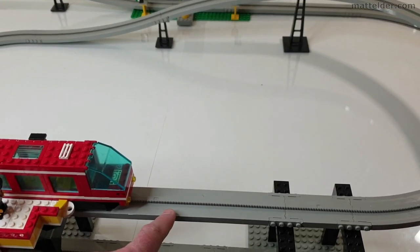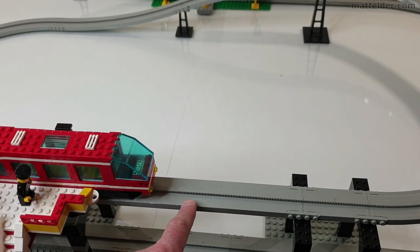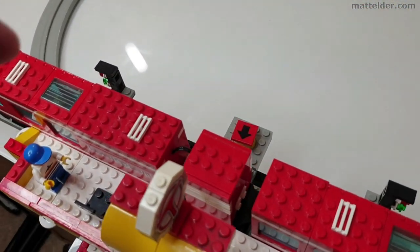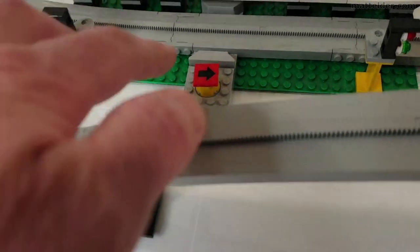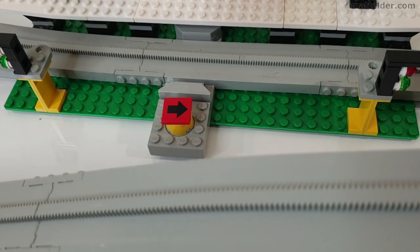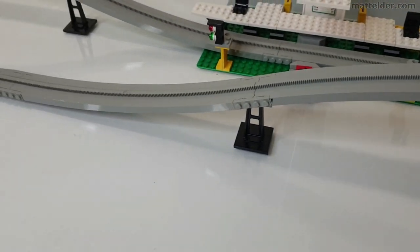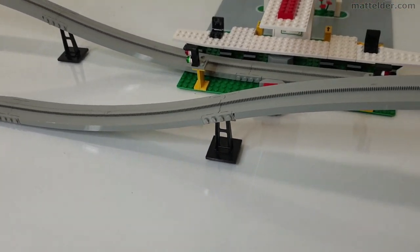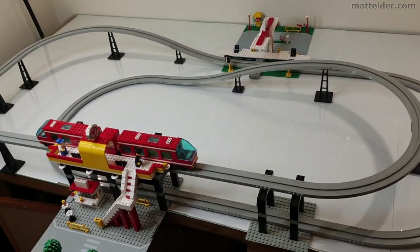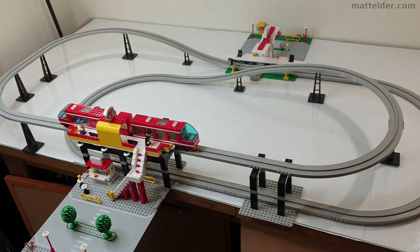Most of the track pieces, even in secondhand condition, range from about five to ten dollars each. And then as you get into some of the more elaborate pieces — like these ones here which have the turning on them — that's ten to twenty dollars. Some of the curved pieces are also about ten to twenty dollars per piece. So you can see by the time you put together all that track, it does start to add up quite quickly.